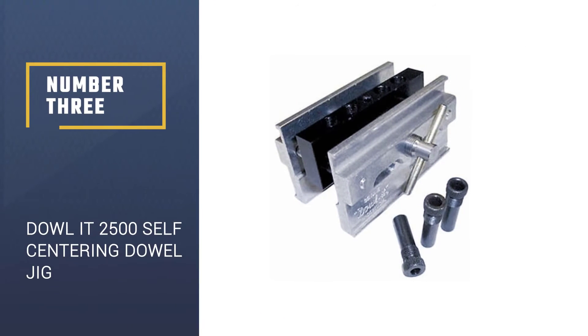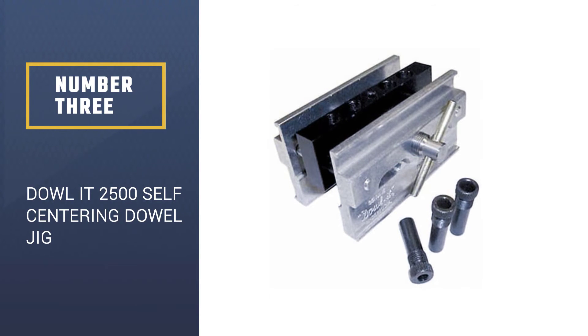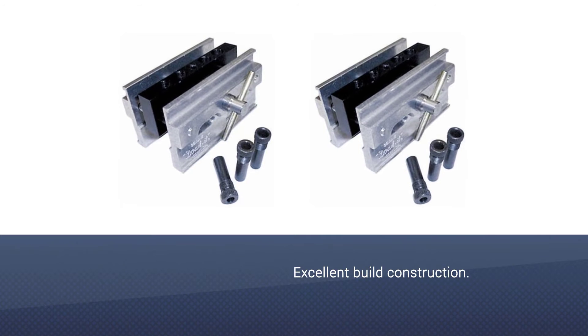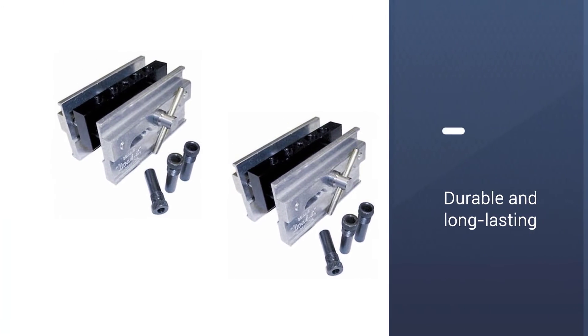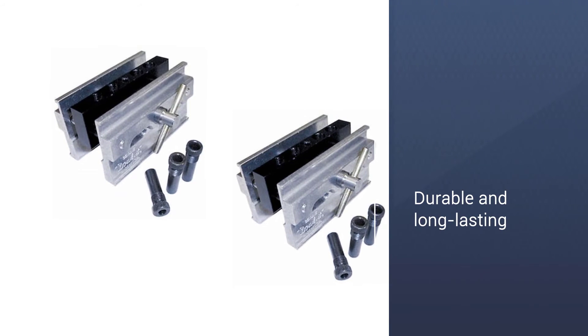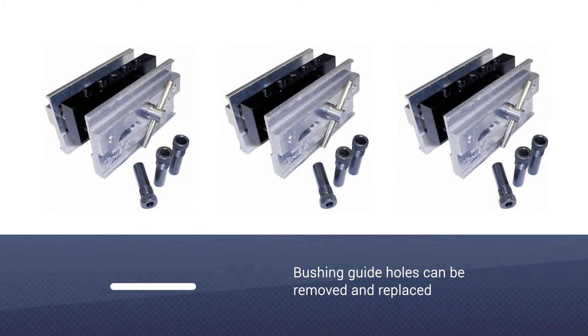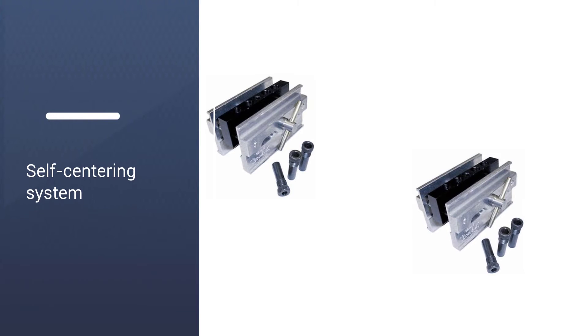Number 3: the Dowlet 2500 Self-Centering Dowel Jig. The Dowlet 2500 is a refreshed and slightly updated version of the Dowlet 1000 reviewed above. It sports the same build construction and has almost similar features. However, unlike the previous model, this one has removable dowel holes that give you even more ease of use, especially if you want to replace the bushing.